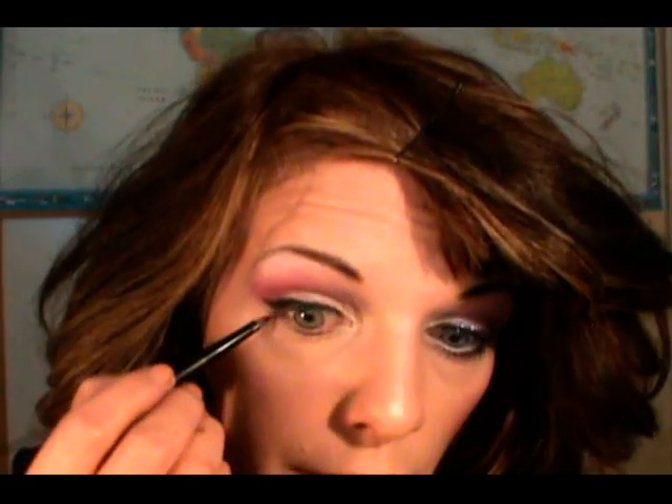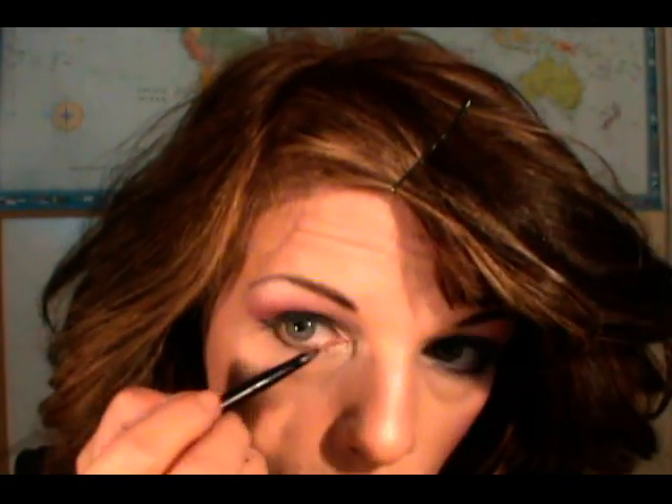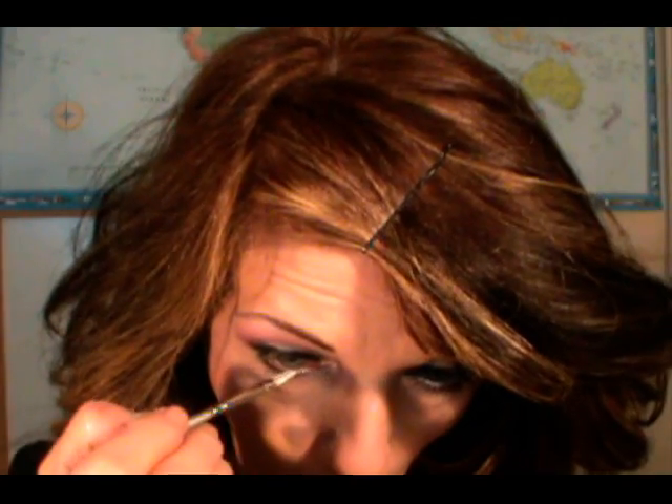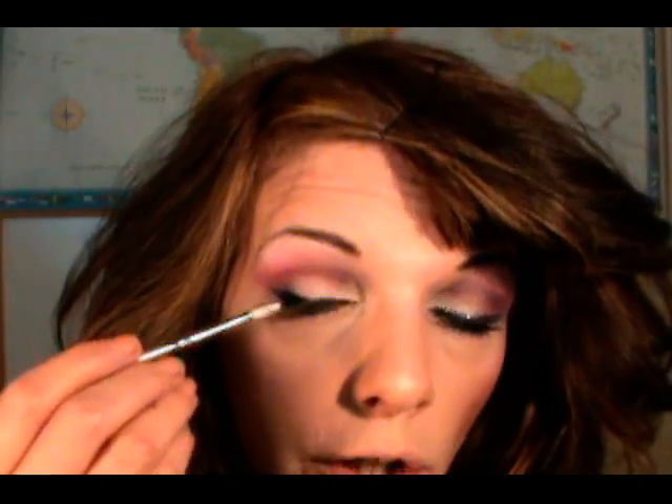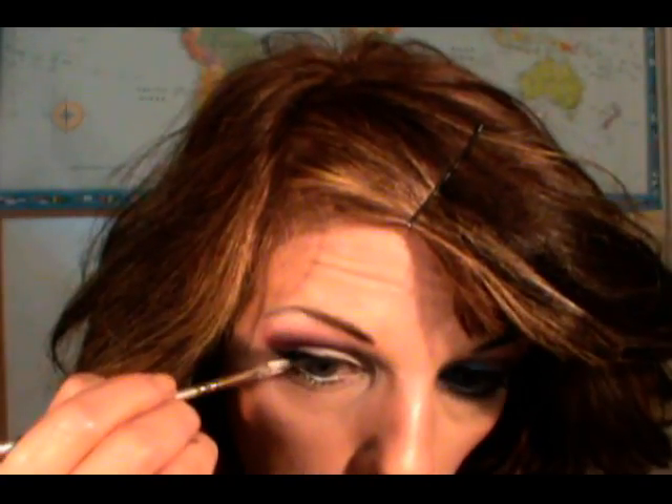Then I'm going to put this under my lower lashes as well. On my waterline I'm just going to apply Nyx Milk Jumbo Pencil with a brush. You can do your waterline without pulling on your lid — all you need to do is hold your mouth open so you don't blink.